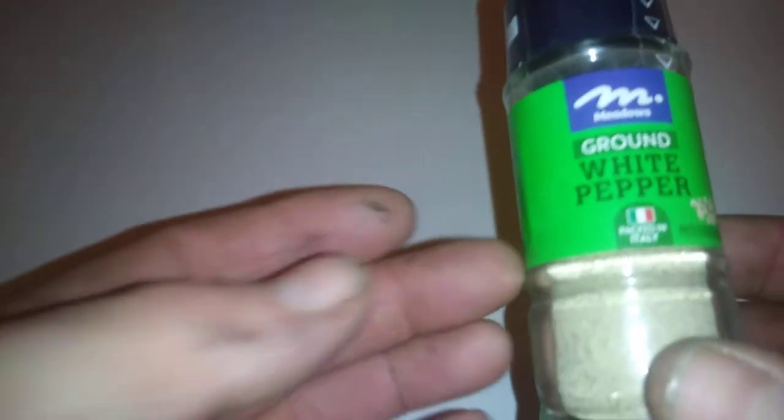Hi guys, it's Tony bringing you another product description. Thanks for coming along. Today we're looking at another spice — this is Meadows ground white pepper, packed in Italy.